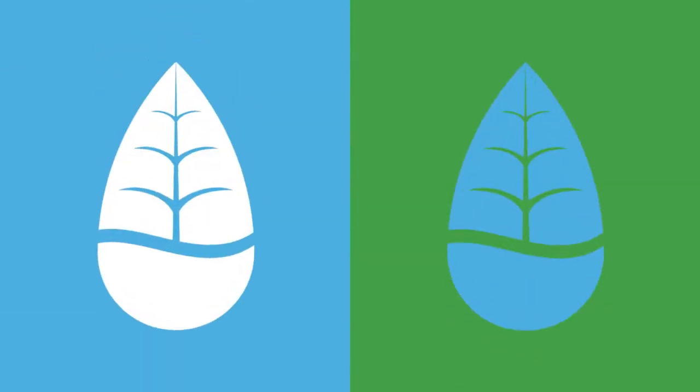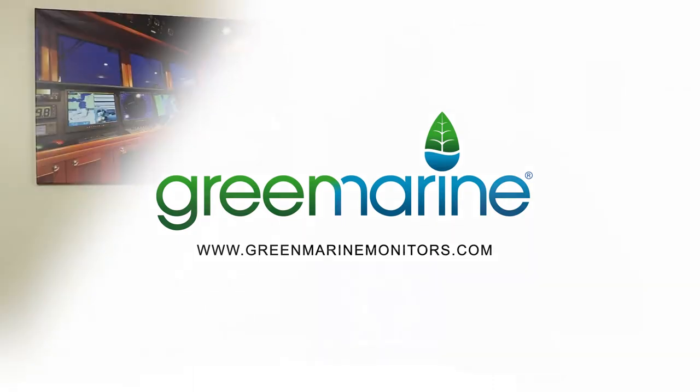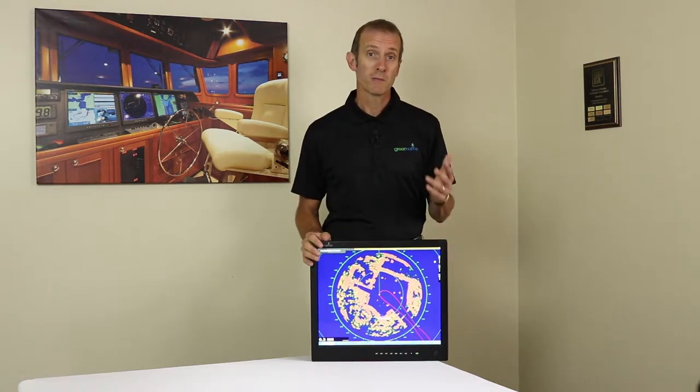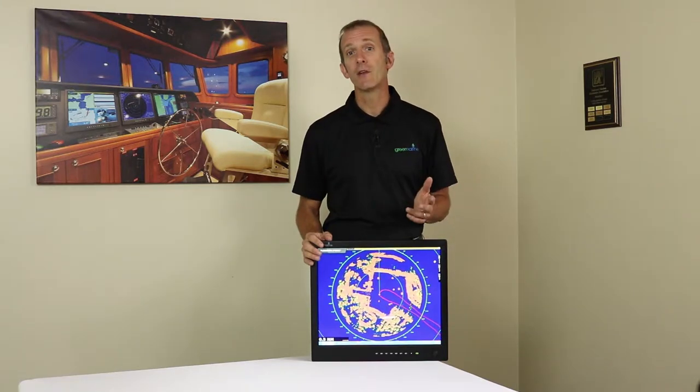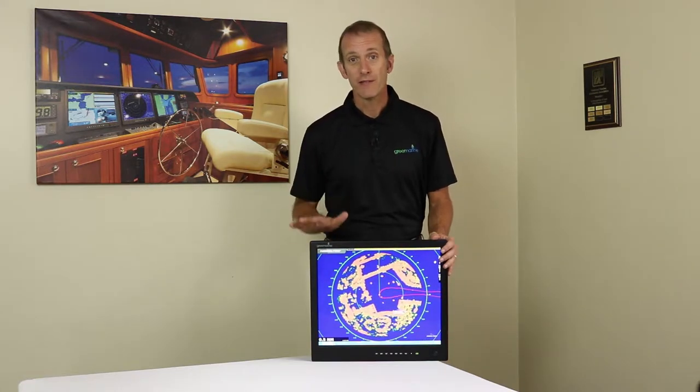So you're ready to purchase a new marine monitor for your boat or yacht, or maybe several monitors. How do you go about evaluating different models to make sure you end up with the perfect model to meet your needs? I'm Keith with Green Marine Monitors, and that's what this video is all about. This is the second video in a two-part series. In the first video we walked you through evaluating monitors by viewing their specification sheets. In this video we're going to assume you've already narrowed down to a few models that you want to take a physical demonstration of, either at a boat show or in a dealer showroom.